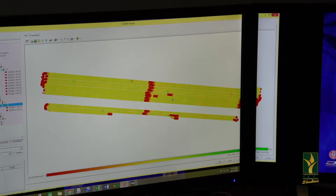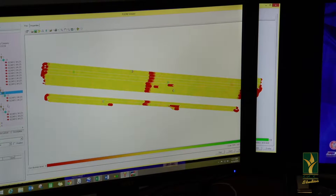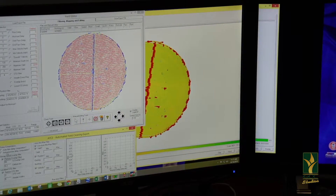Another thing that we're able to do with the probe is to monitor our fertigation depths. Once we figure out where our active root zones are, we really want to put those fertilizers right into that active root zone so we can strategically place those through the pivot by knowing what's going on below the soil.